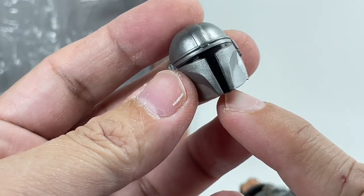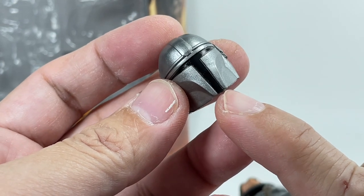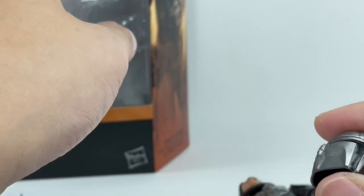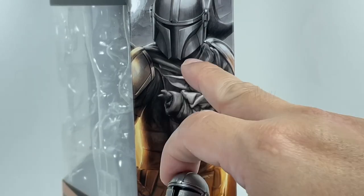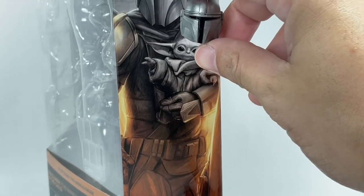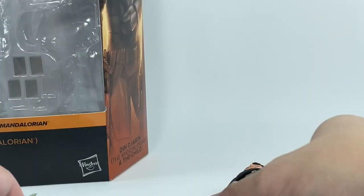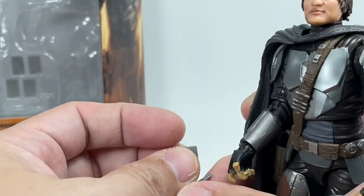One detail I'll nitpick about the helmet: the bottom part is supposed to come off as a slant, but this one isn't doing it for me. If you look at the Mandalorian's helmet on the show, it slants right there at the bottom — and it's just not happening with this helmet. A small detail missing there.